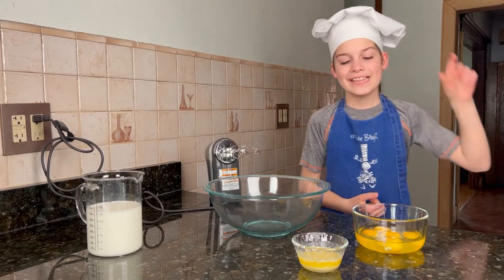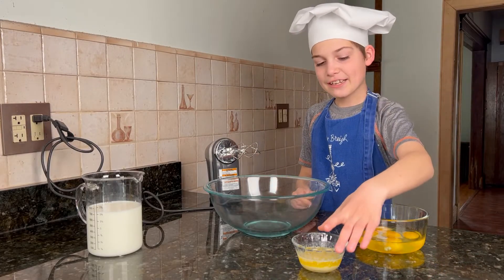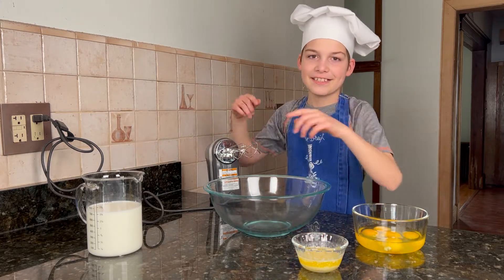First of all, beat the eggs, the butter, and the milk.